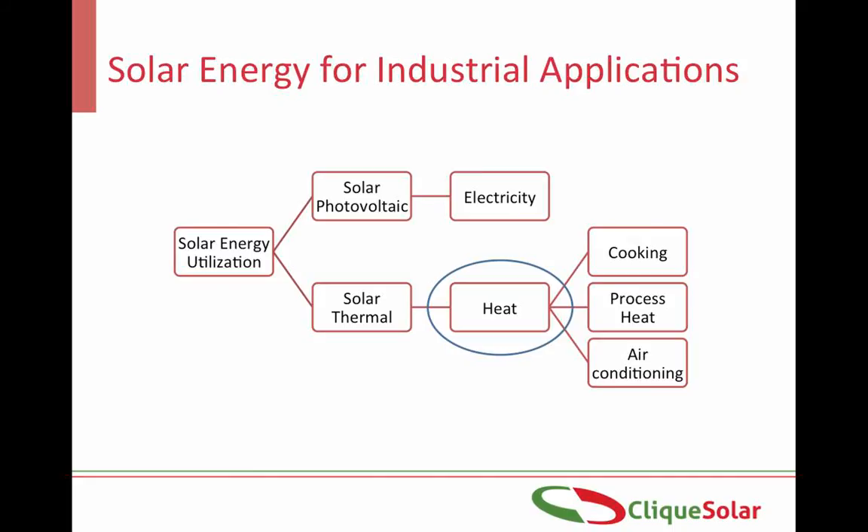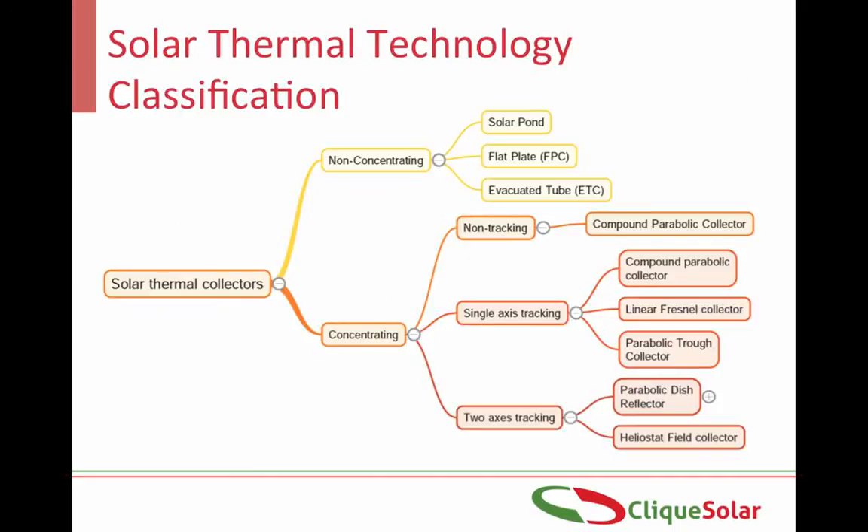Solar thermal technologies can be classified based on whether they are concentrating or non-concentrating. Non-concentrating technologies are used for lower temperature applications up to about 60 to 70 degrees Celsius, while the concentrating technologies are used for higher temperature applications, sometimes even giving up to 350 to 400 degrees Celsius. The efficiencies as well as the cost of the solar thermal technologies will increase as you go from top to bottom of this chart.